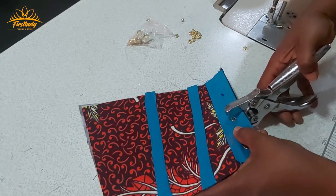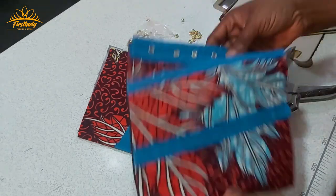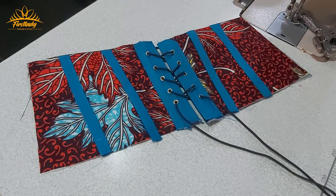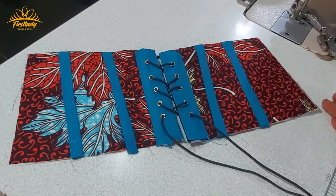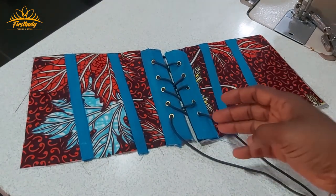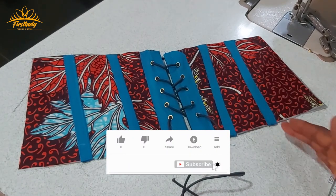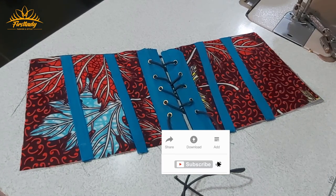I'm going to finish up the other part and show you how it looks. I've done this side and the other side, and this is the rope we are going to use for it. This is another way of adding style by encasing your boning to add style to your dress, and another way of adding your grommet with a fabric design. This brings more color to your dress. Thank you so much for watching — if you like this content make sure you subscribe to the channel. Thank you and have a blessed day!